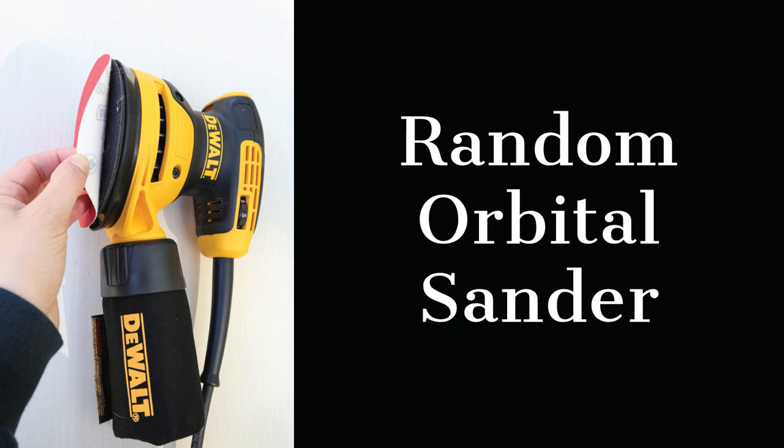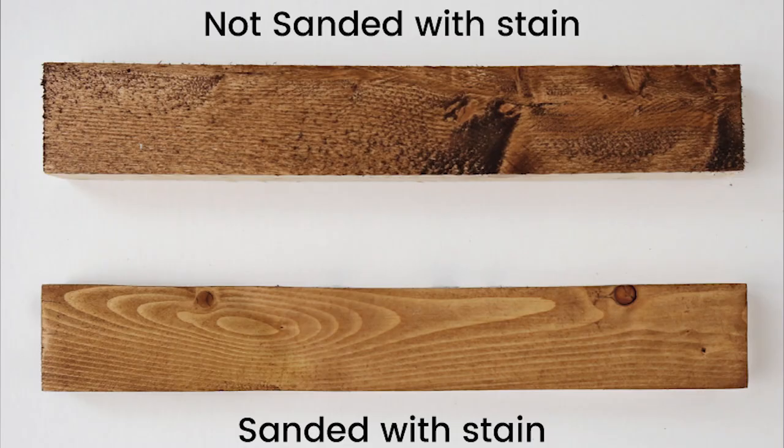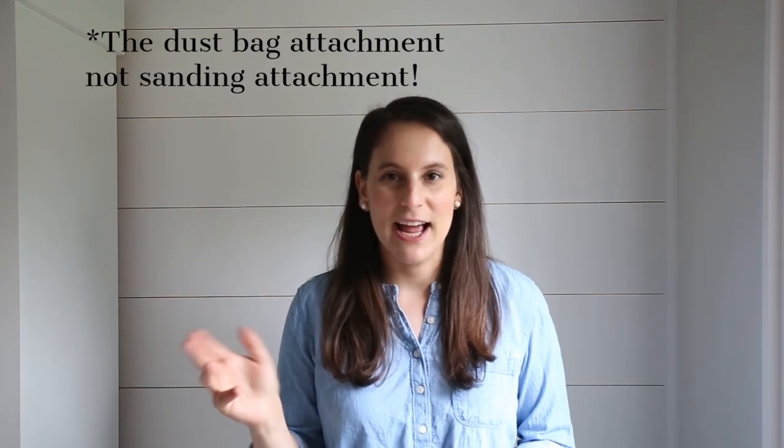Essential tool number four is a power sander — more specifically, an orbital sander. An orbital sander is used to sand wood quickly with sandpaper that attaches to it. Sanding is essential in creating a beautiful wood finish in woodworking, and when you have an orbital sander it makes the process go a lot faster and really makes it easy — it's way faster than hand sanding. I will link my tutorial on how to sand wood below in the description box. I currently have a DeWalt orbital sander and it's been great. I've had a different brand in the past which wasn't great — the sanding attachment would fall off all the time. The DeWalt one has not done that at all and it's been a great tool.